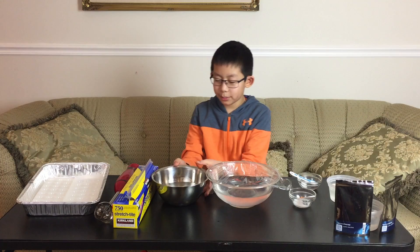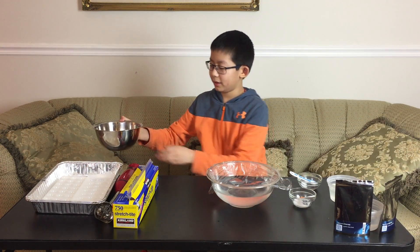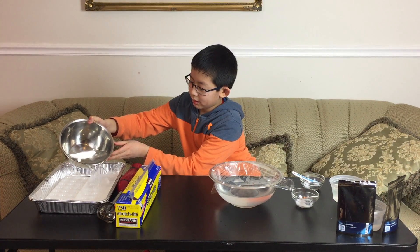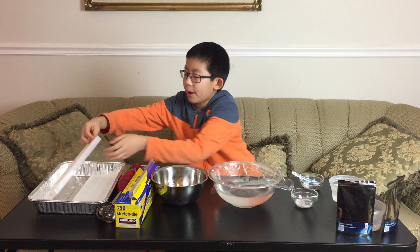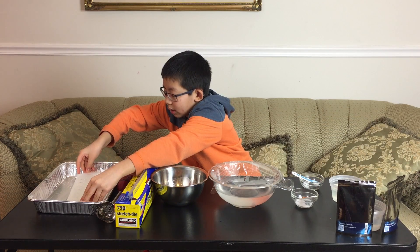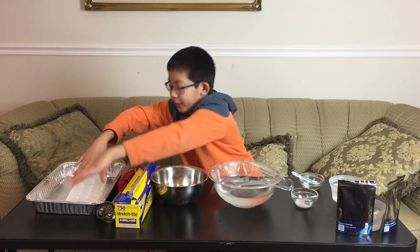Then put the calcium chloride in the water ball tray and then freeze it.